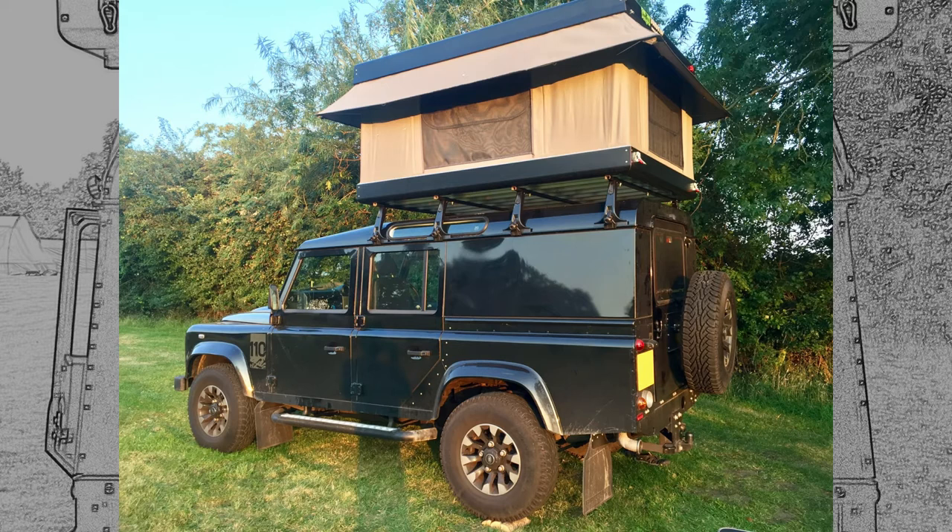If you've got a front runner rack, this tent will possibly overhang on each side by maybe 100mm, which could mean the structural perimeter on the base might not be directly supported. I also think it looks a bit clunky with that much of an overhang.